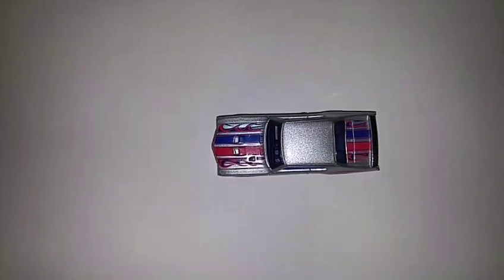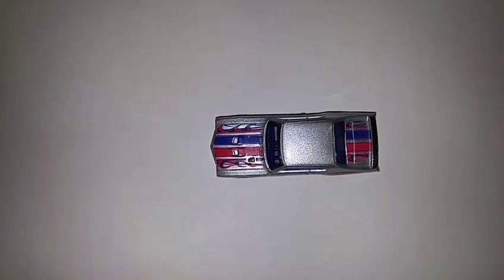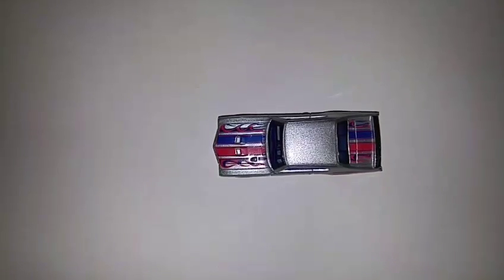Thank you for joining Hot Wheels Brian. Today we're taking a look at the Hot Wheels 70 Buick GSX, and it is from the Flame Series.